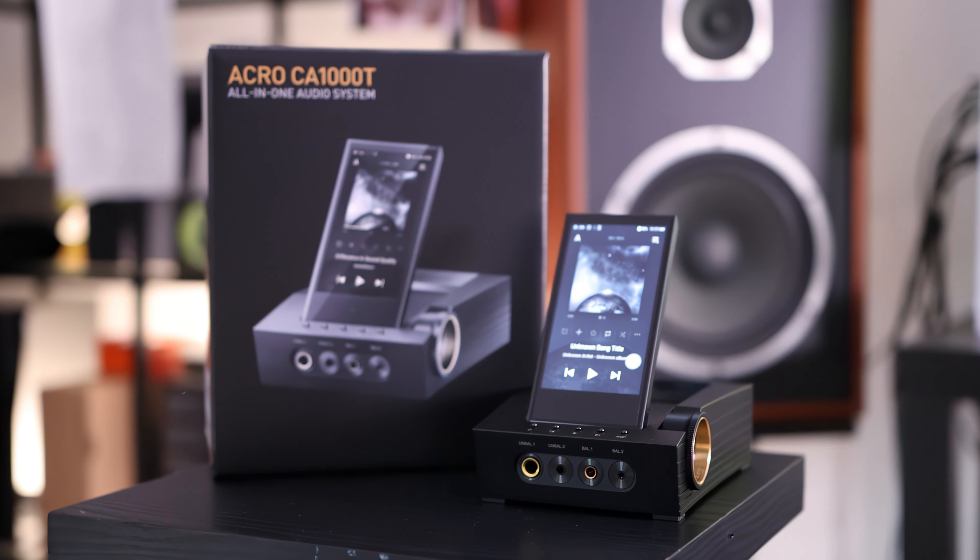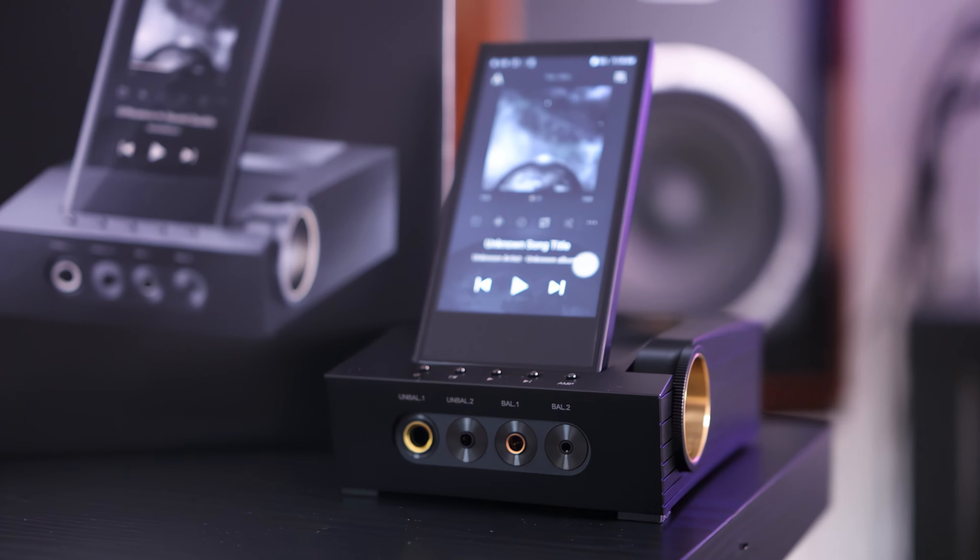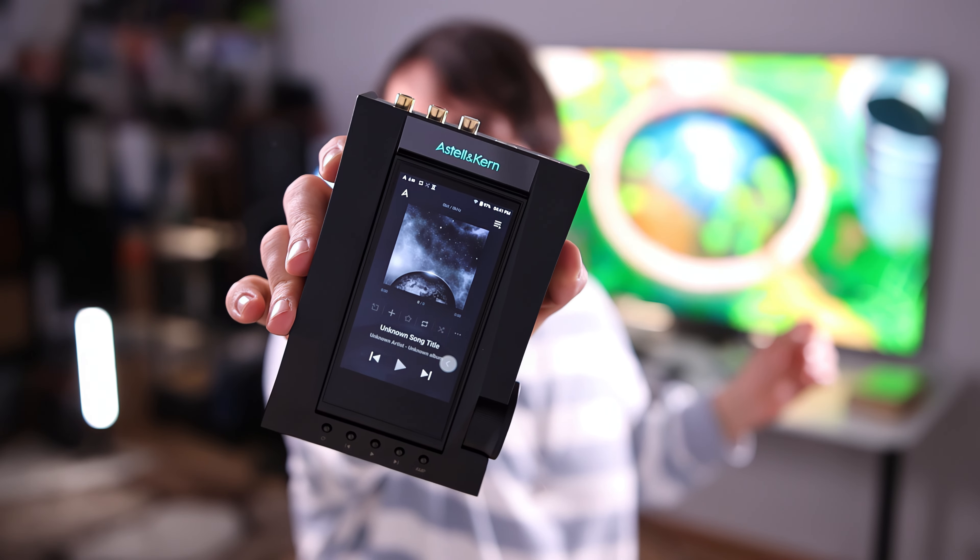The CA1000T has two DACs and two amplifiers: left channel gets one DAC and one tube amplifier, right channel gets one DAC and one tube amplifier — or a solid-state amplifier. This is what truly fully balanced means. You could theoretically go further by splitting file loading across two microprocessors, but two DACs and two amps for left and right channels is more than enough to have a great DAP.